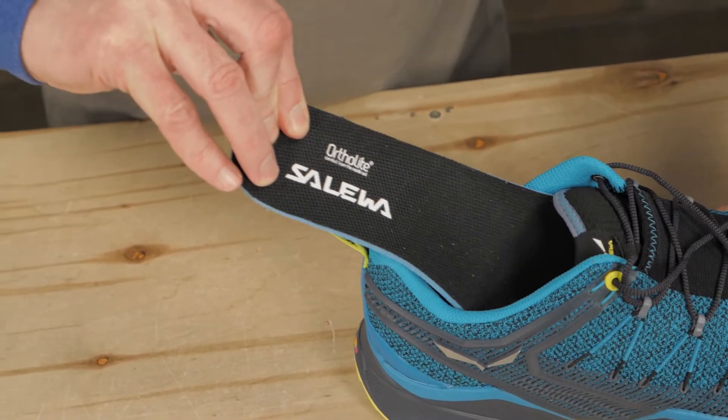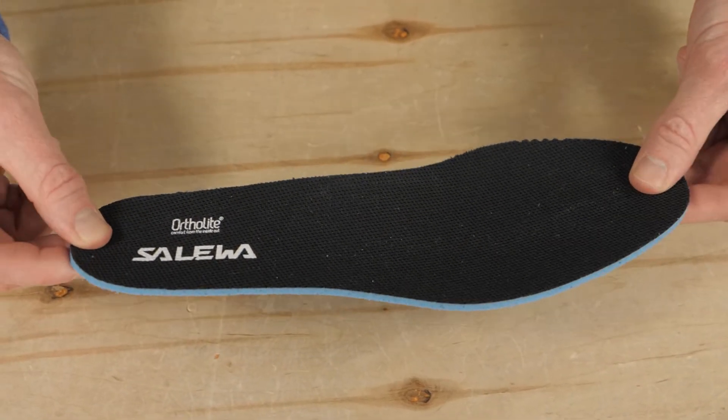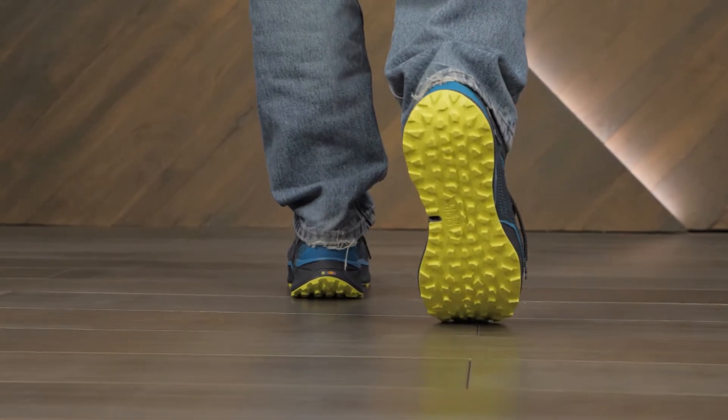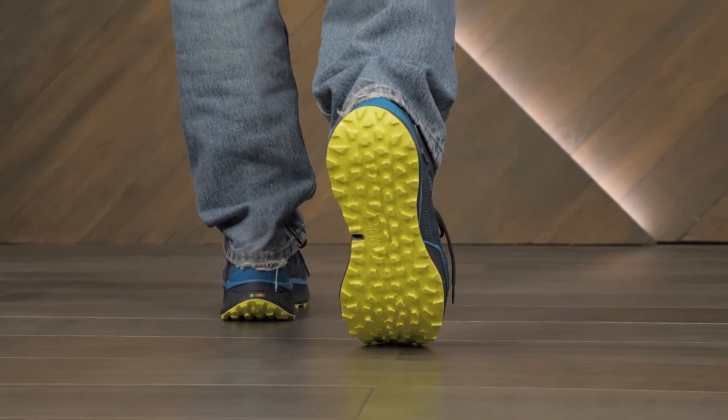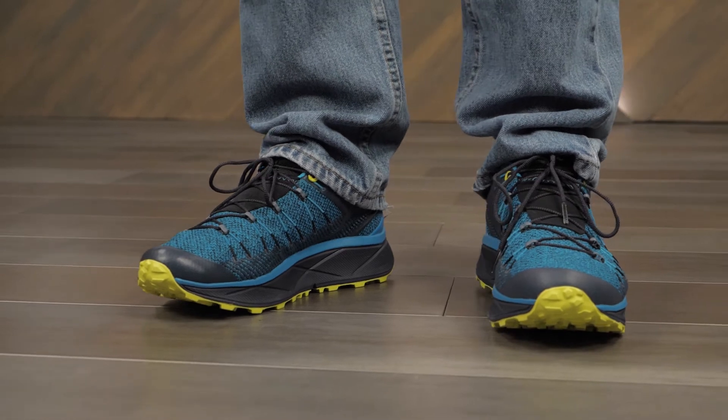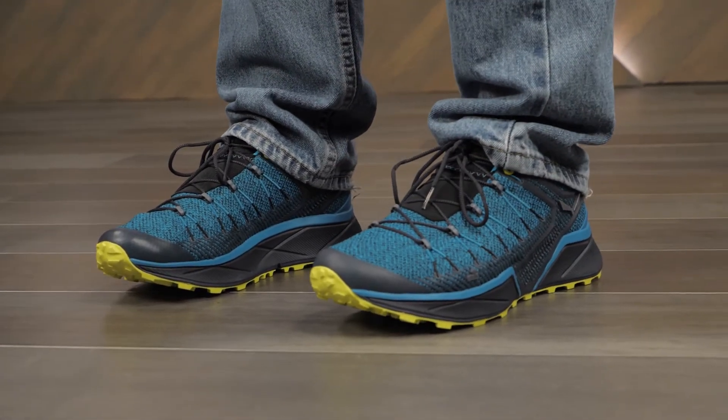Inside, OrthoLite footbeds offer additional cushioning as well as moisture management. A self-cleaning Pomoka drop-line rubber outsole sheds debris to keep you upright even in messy trail conditions. Wrapping your feet in layers of performance technology, these are the Dropline Trail Shoes from Solewa.